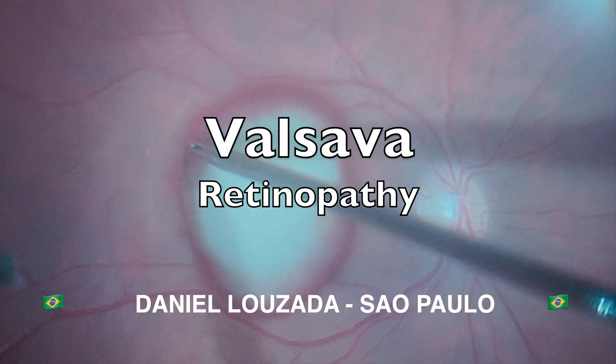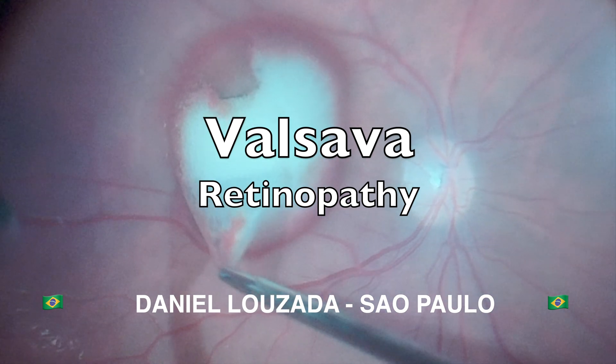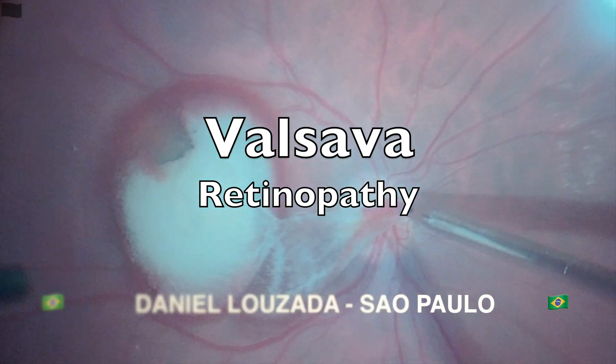In this video, shared by Dr. Daniel Lozada from Sao Paulo, Brazil, we will discuss the surgical technique for sub-ILM hemorrhage due to Valsalva retinopathy.